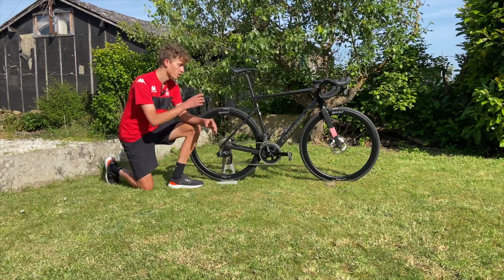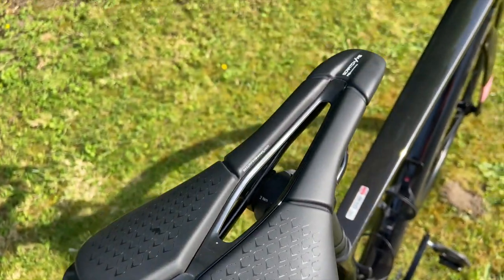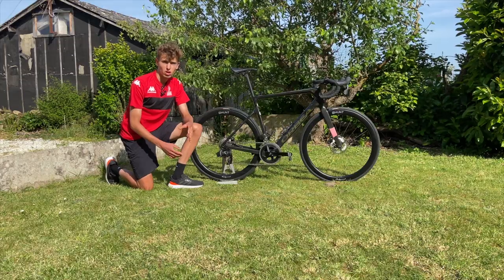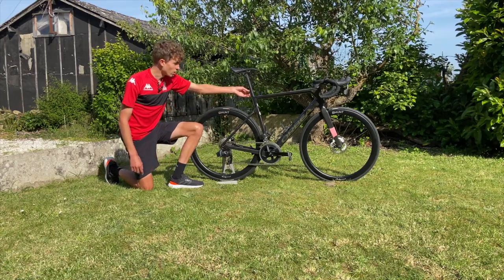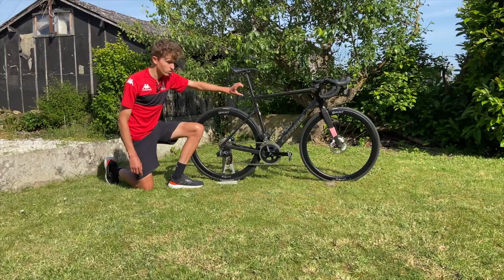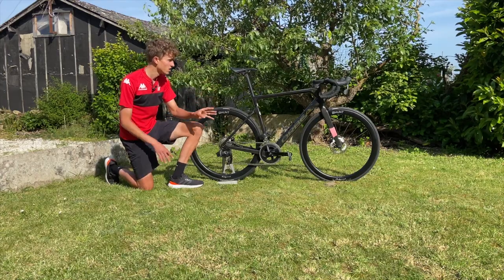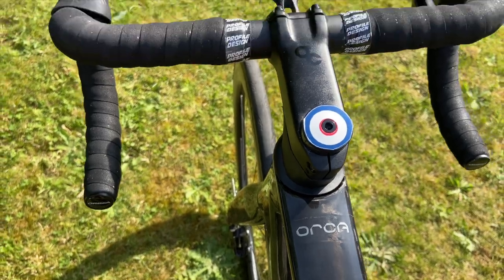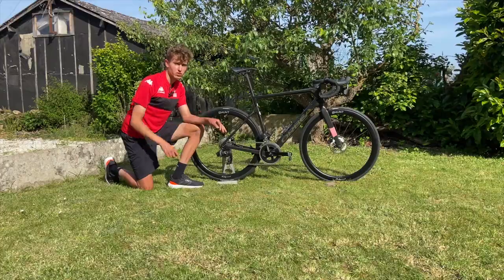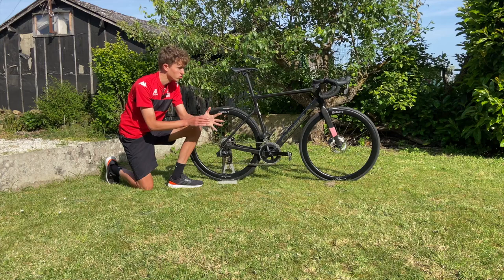I'm running a Prologo Scratch 140mm saddle — nice and short, like a lot of them are these days, and I found it really comfortable. Here is what I use to pin my numbers on at races — a nice little device that saves having to use cable ties. Towards the front of the bike I've got an Orbea 110mm stem with a set of aluminium 38 centimeter bars, and I've got Profile Design bar tape double-wrapped for racing in France because of the bumpy roads — just for that bit more comfort.